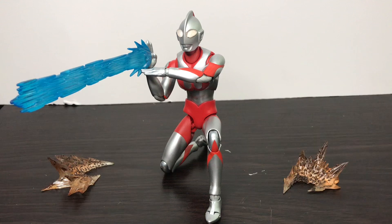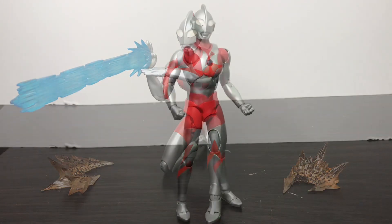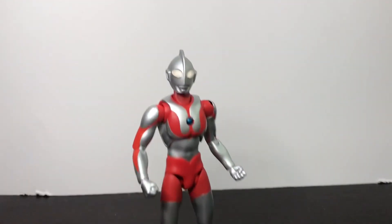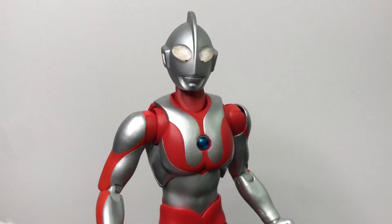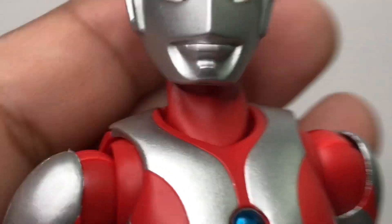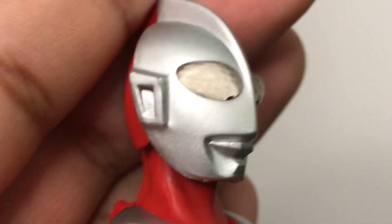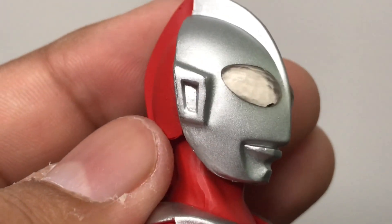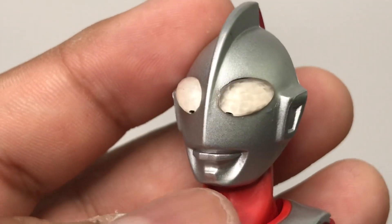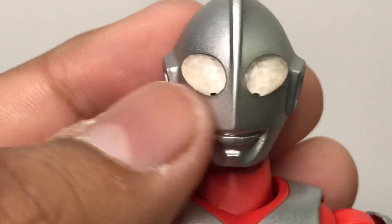Let me just remove that accessory real quick and let's take a look at the figure up close. Here is the figure in its original look when packaged, and it looks really good. Let's zoom in. As you can see, we have some nice detailing on the head scope - it really looks like the suit itself. Transparent whites for the eyes with little black pupils.